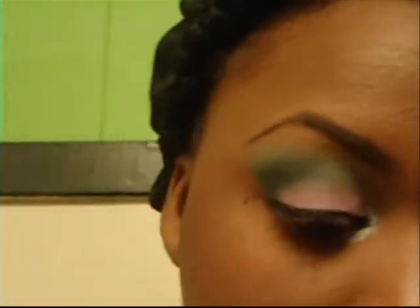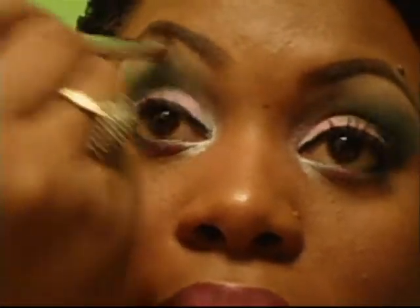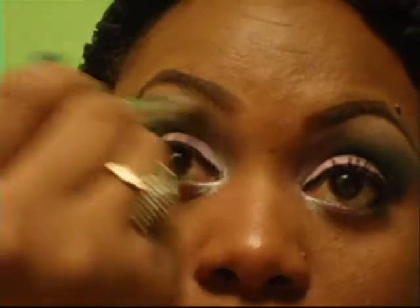My highlight! I didn't put my highlight on. My highlight is out of the Wet n Wild — I use the matte medium brown, the medium beige, and the light beige. And I just do that in my entire highlight area.